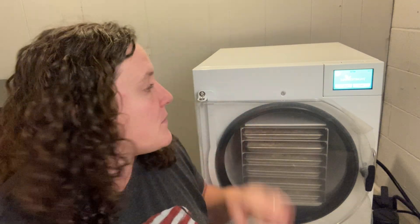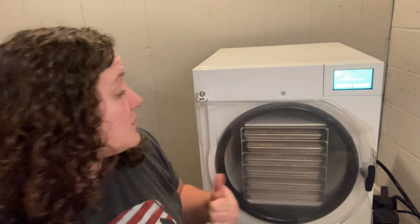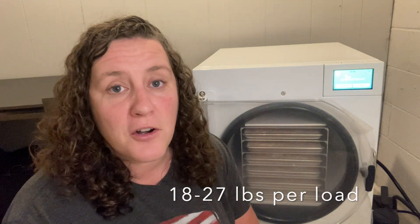In terms of the actual freeze dryer itself, we have a large from Harvest Right — their new ones are called the Pro, so this is a large Pro. It has six trays and holds a ton of food, which is great for our large family and for dealing with garden produce.